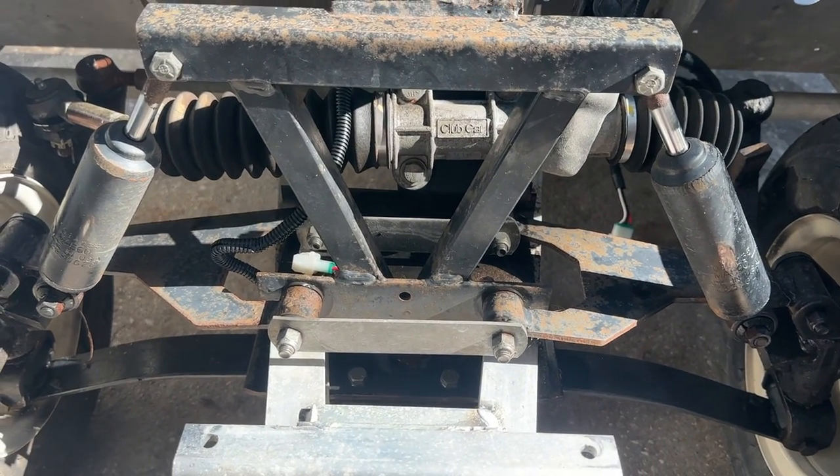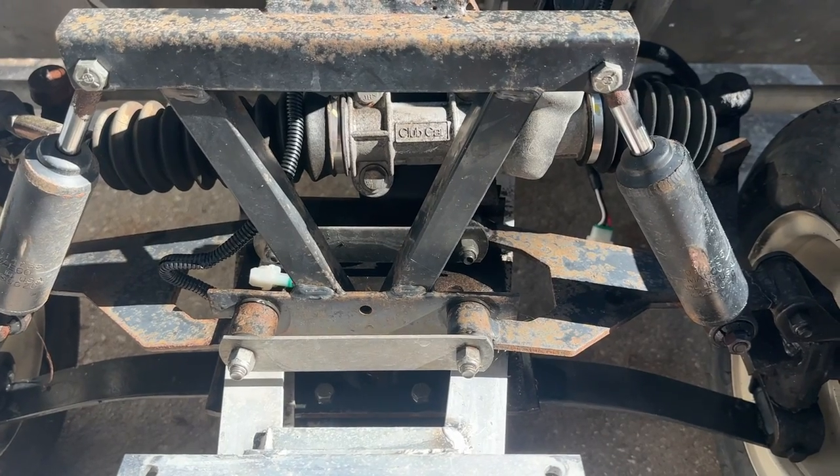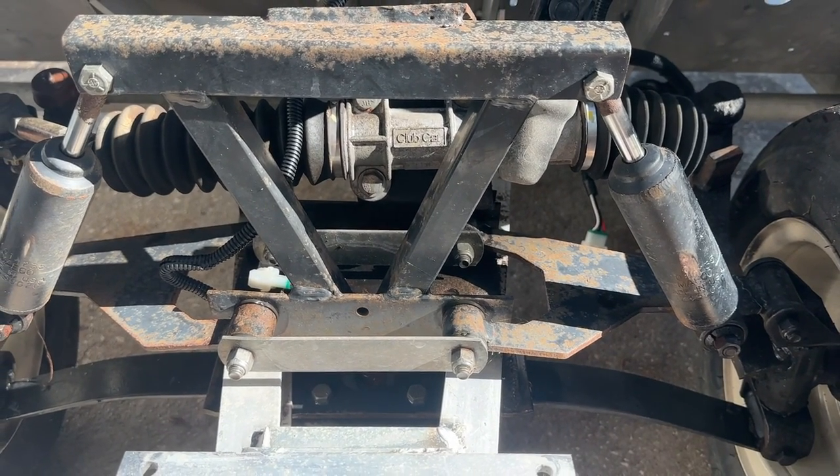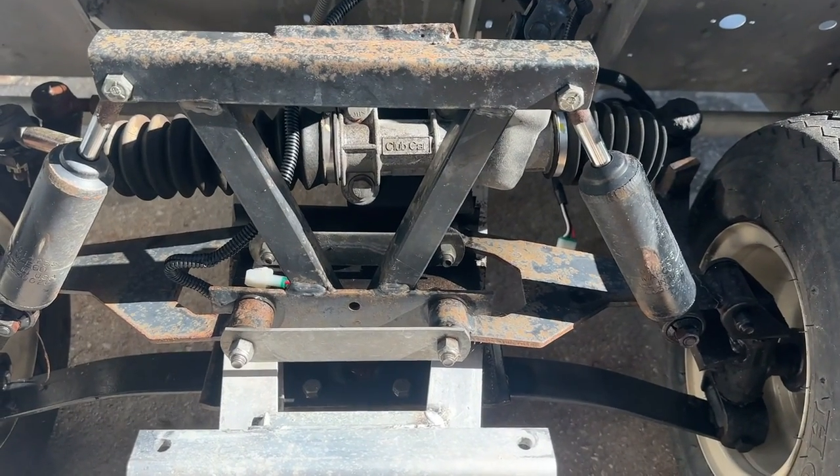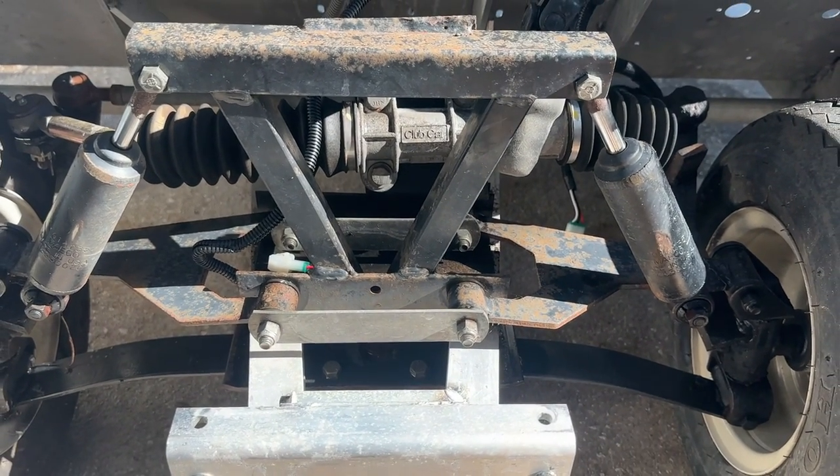So loose steering in a Club Car DS — these are the places to look. Let me know if this video helped you out. I'm also doing a series on this where I'll be ripping all this out and putting all new parts in, so follow that on my channel. Subscribe and I'll get you on the next one!